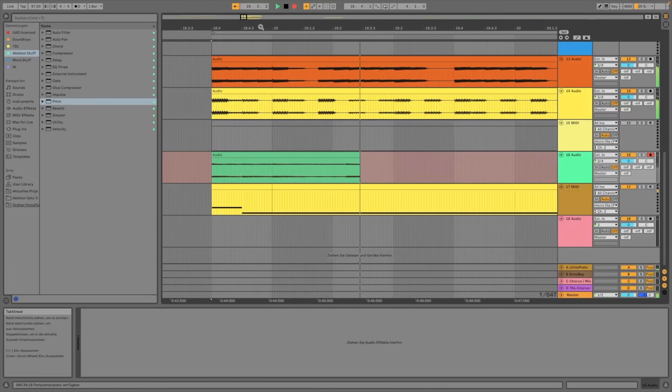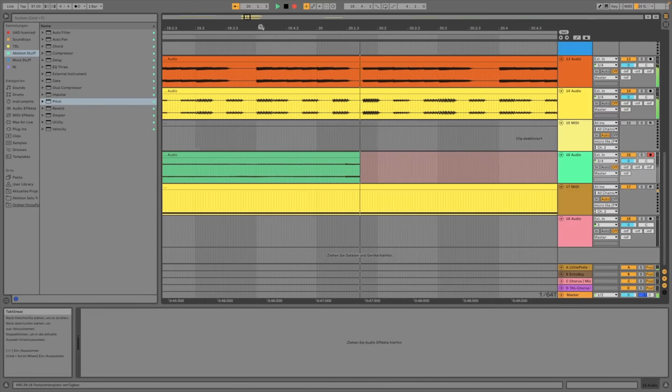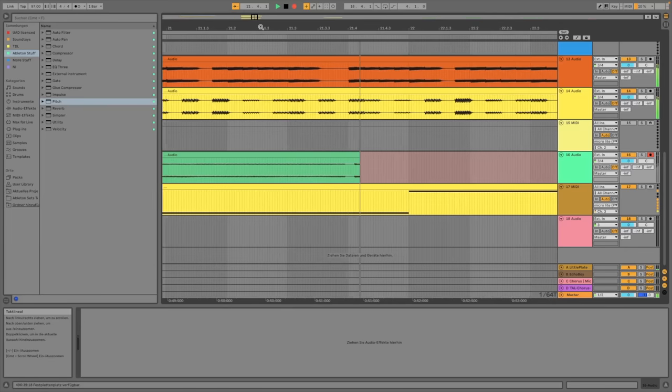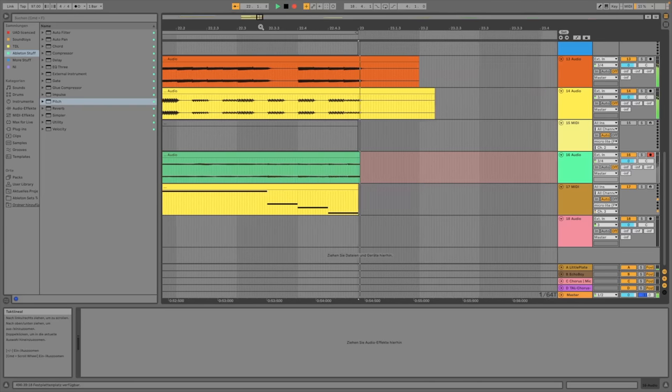You've already heard the groovebox in today's intro tune. Roland Romplus just get the job done. Let's start nice and easy with a few of the built-in sounds.